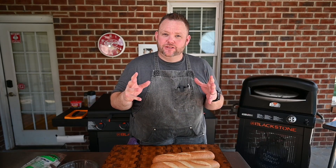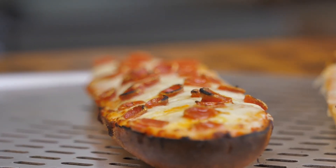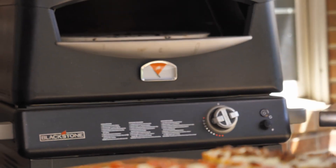Hey, if you don't have a lot of time and you want pizza, look no further than this recipe here. We're going to do some French bread pizzas in the Blackstone Pizza Oven, and it's going to be some good groceries.